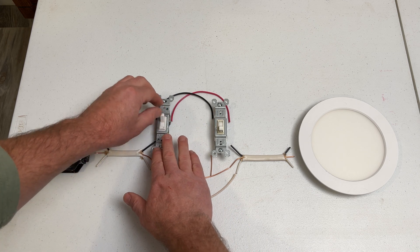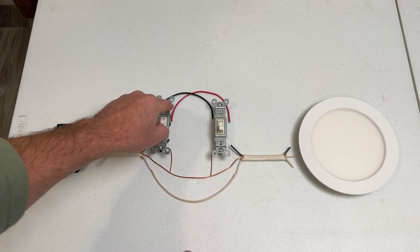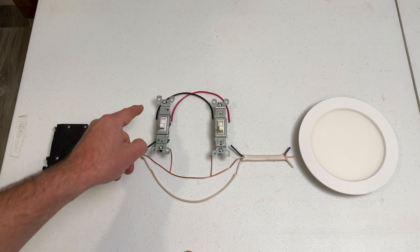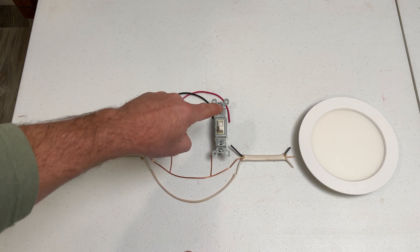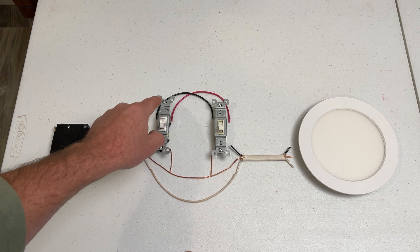When the switch is up, the power continues through the black wire to the second switch. When the switch is down, the power continues through the red wire to the second switch. Red and black both connect to the second switch, so the switch selects which wire to send power on to the lights from — red or black.